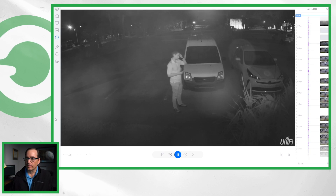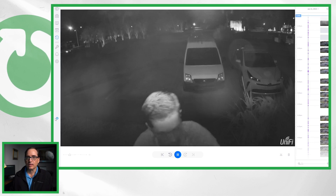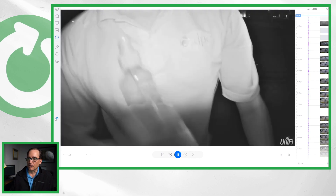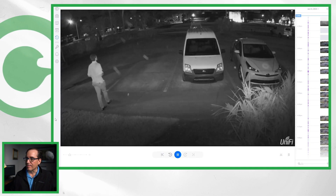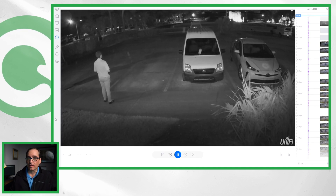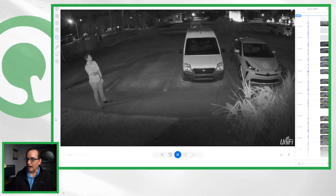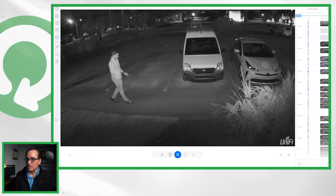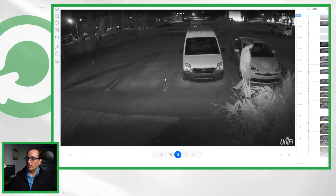The first thing we're going to do is have Marty go up the ladder and take the dome off, to get a baseline of what it looks like with the dome completely off. You can see the image is really quite nice — pretty similar to the other G4 cameras. Looks really good, pretty good contrast. IR seems to be good. There is some cast on the left-hand side from the G4 Pro, but the image is pretty good.